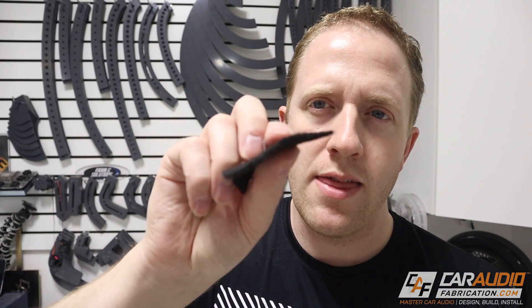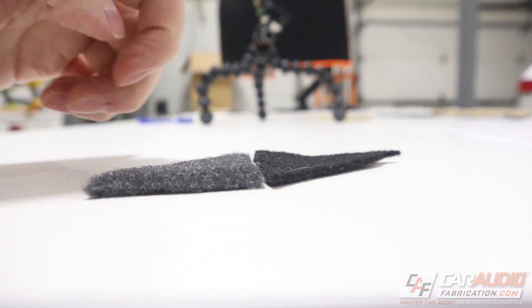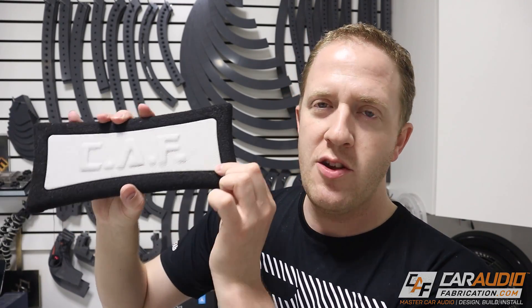For example, this carpet is fairly thin, but then this other carpet is much, much thicker. An example of using the rules of thumb is this panel right here — I made this a long, long time ago. You can see it has the original CAF logo on it, but I used a 1/8th inch gap, which should have been right for this, but you can see that it pops apart really, really easily. We would have wanted a little bit tighter of a fit.